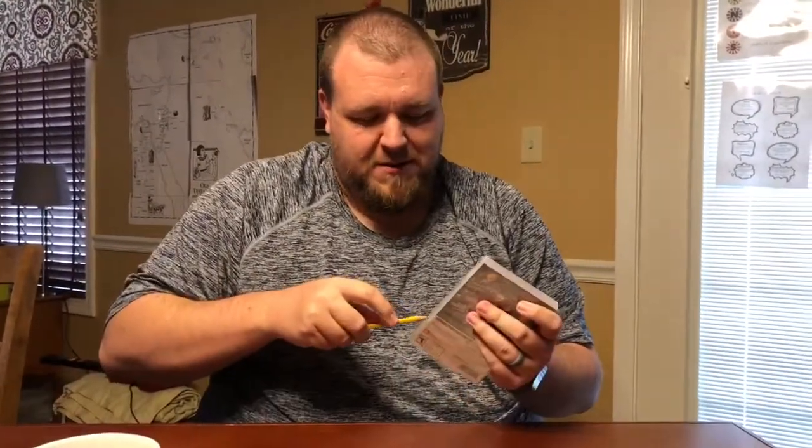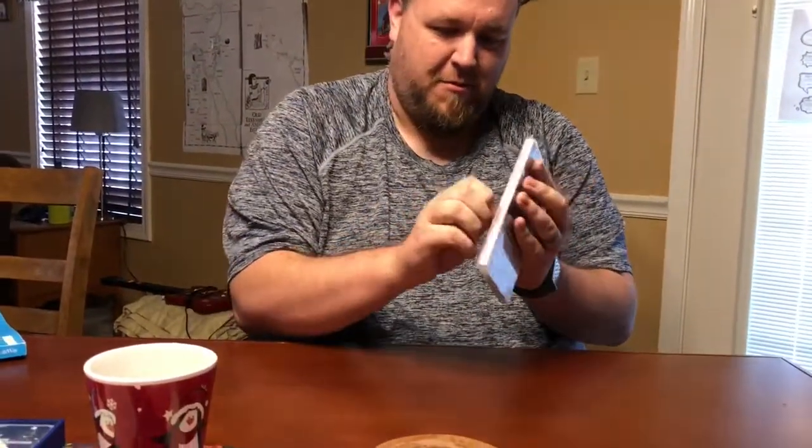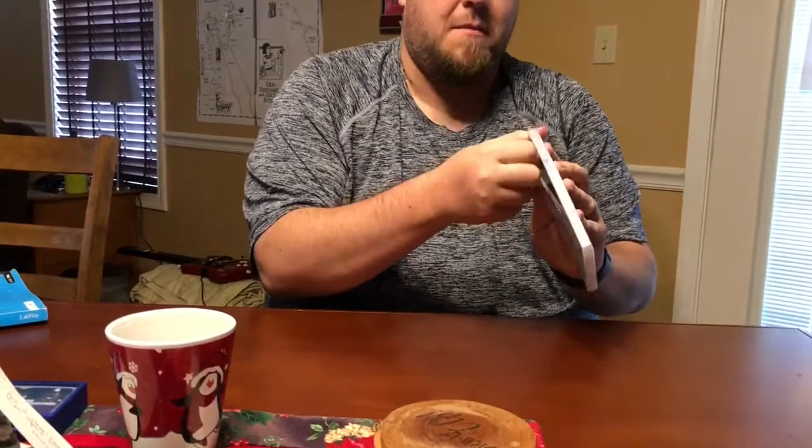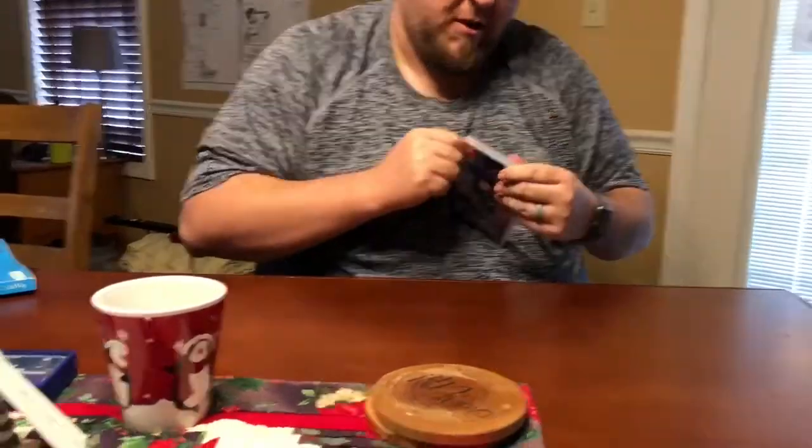So here we go — you can watch me awkwardly grapple with this packaging. Alright, here we go. There may not be much in here, and that's okay, but at least we'll get to show you this game.